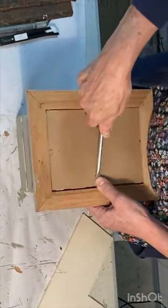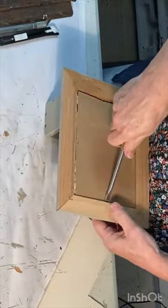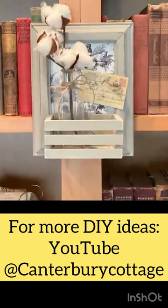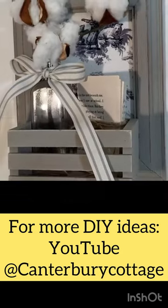You can push thumbtacks into the fabric-covered foam board like a bulletin board, or just use the little crate as a basket to hold small items.